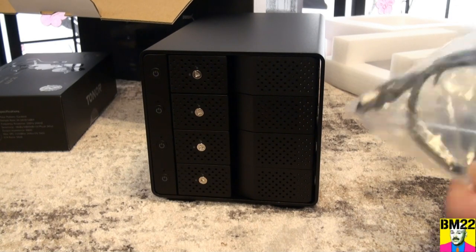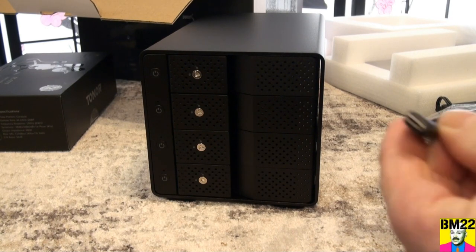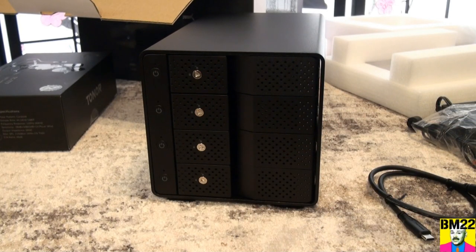Something I wasn't entirely thrilled with is this is a USB-C connection. So it comes with an adapter and it comes with a cord. Plug your USB to one side, plug your USB-C to this, and you've got your connection.